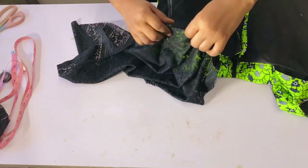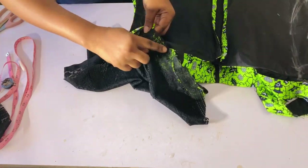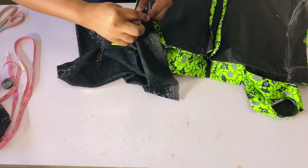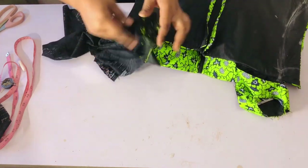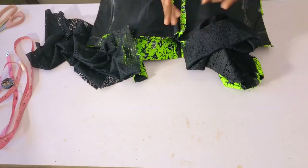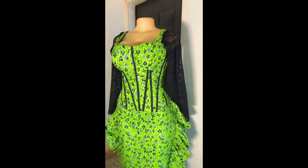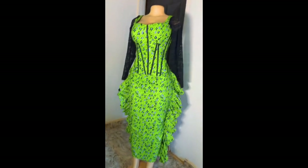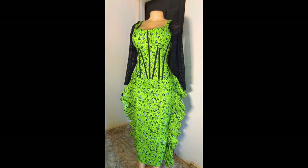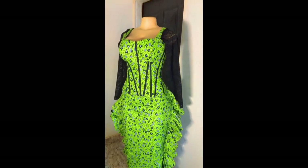Once pinned, I'll sew with half an inch from start to end. This is how it looks when done. On my next video I'll be showing you how to draft and sew the skirt with a side ruffle. See you on my next video!